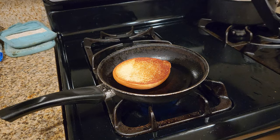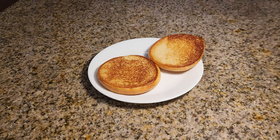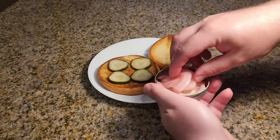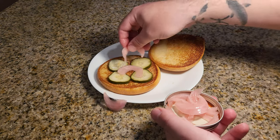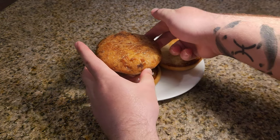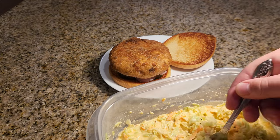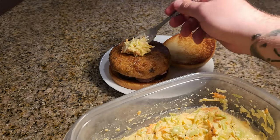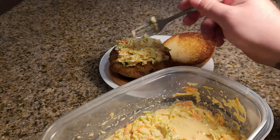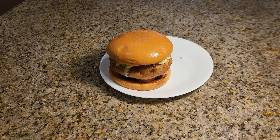There we go — that's beautiful. Now that we have everything ready, it's time to assemble our sandwich. First, we'll start by placing our homemade pickles on the bottom bun. Then we'll add some of our homemade pickled onions. Then we'll place our crispy fish patty right on top, and finish it off with our homemade coleslaw. There you have it — our beautiful crispy fish sandwich.